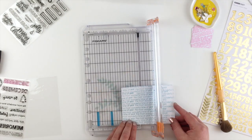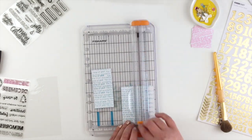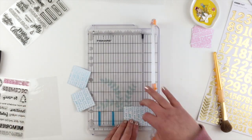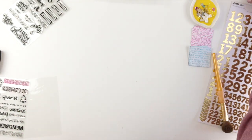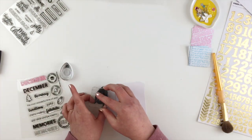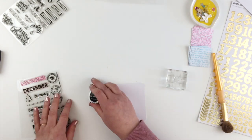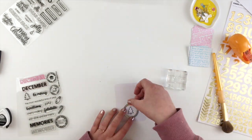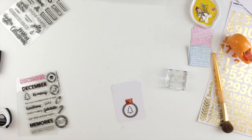Then I'm doing the exact same thing, just trimming those down into four little 2x2 squares. The last thing I'm going to stamp out is a few of these little icons — I love the wee Christmas tree — and I'm going to stamp them and then die cut them onto circles.